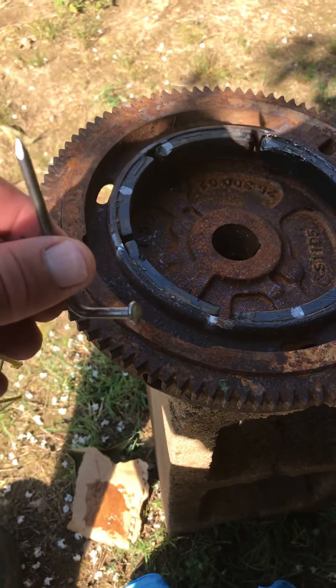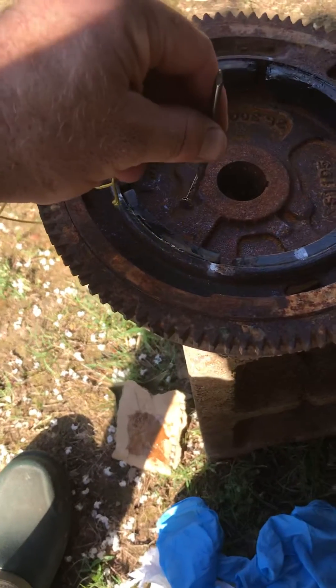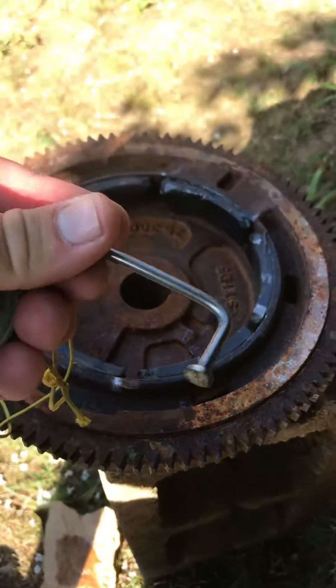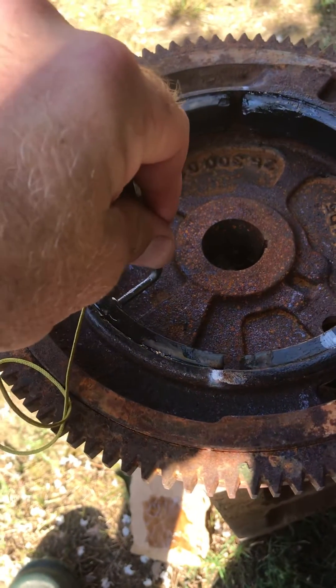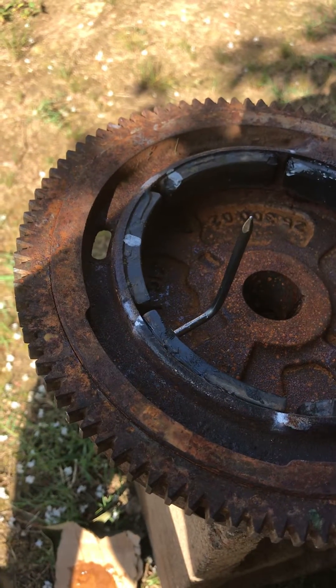I'm going to show you how to test the polarity of these magnets. This came off a Cub Cadet riding mower with a 26 horsepower engine. I've been taking a nail, bending it at a 90 degree angle, and attaching it, because one magnet has two or three different polarities.